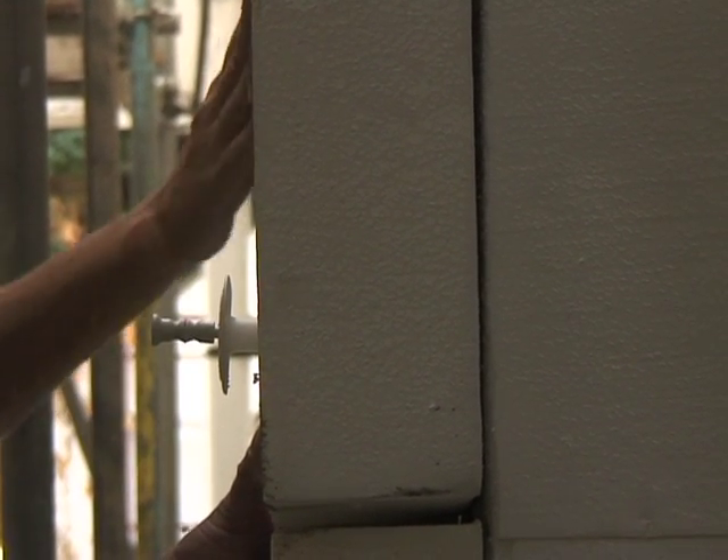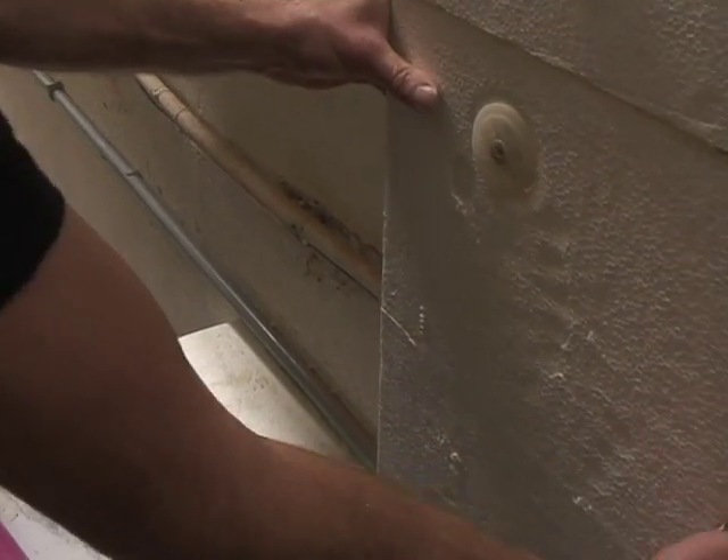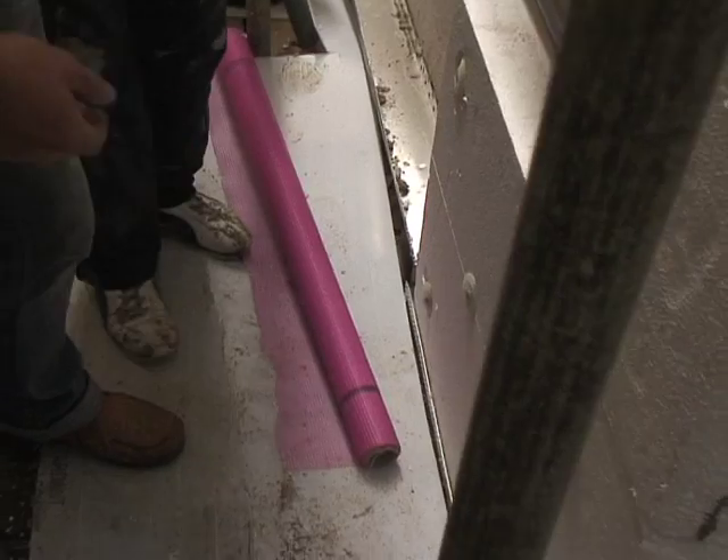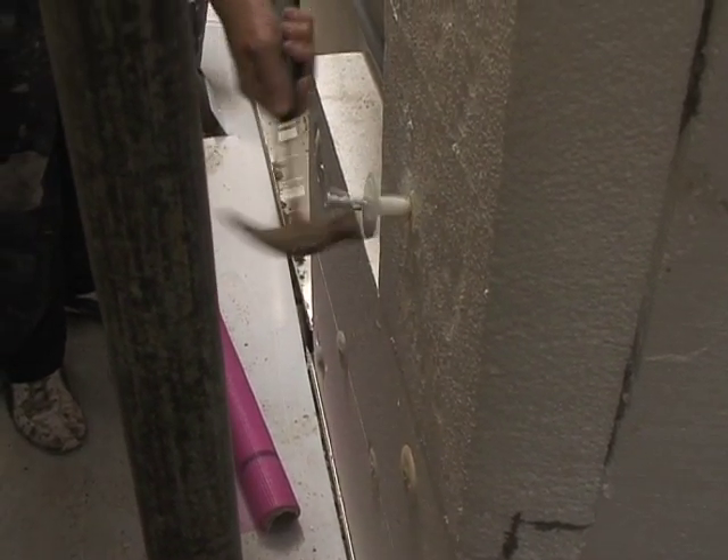The insulation is fixed to the walls with these fixings here — a hole is drilled and they are pushed through, then the top is hammered in. It also has an adhesive fixing.